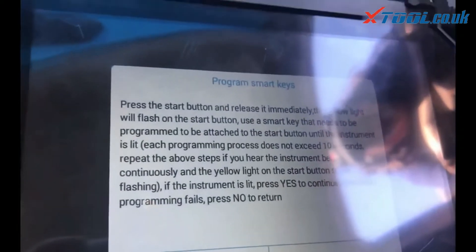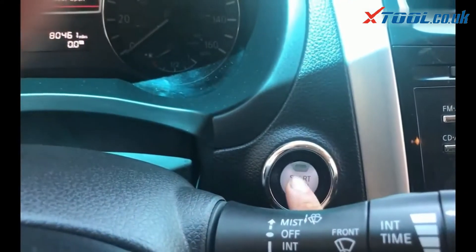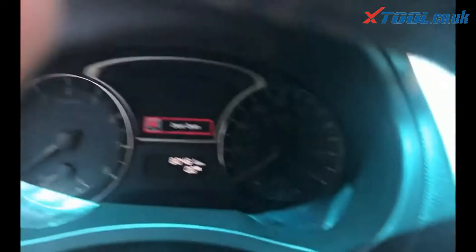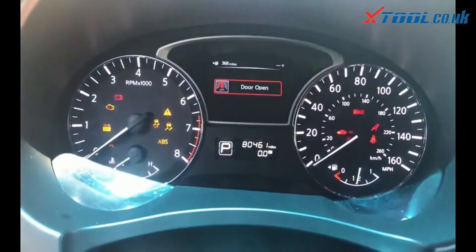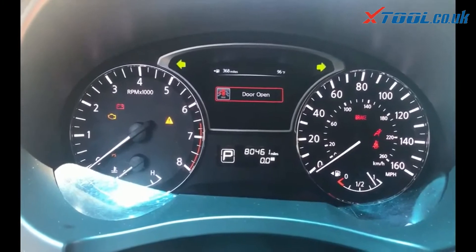Switch ignition off. This one, press the button immediately — press the button immediately. The light will flash, and you put the key right next to it. See it blinking? Now it will wake up. See the light flash 5 times — once it does that, that means it's doing the programming.